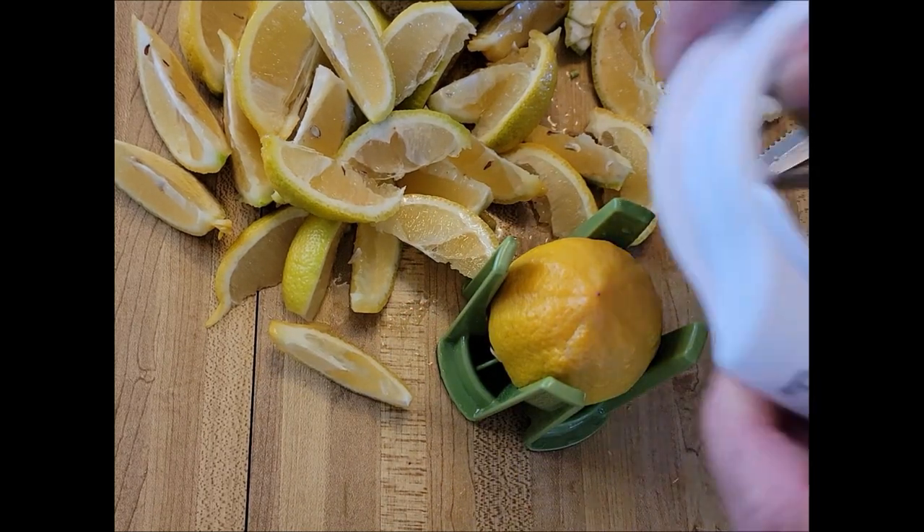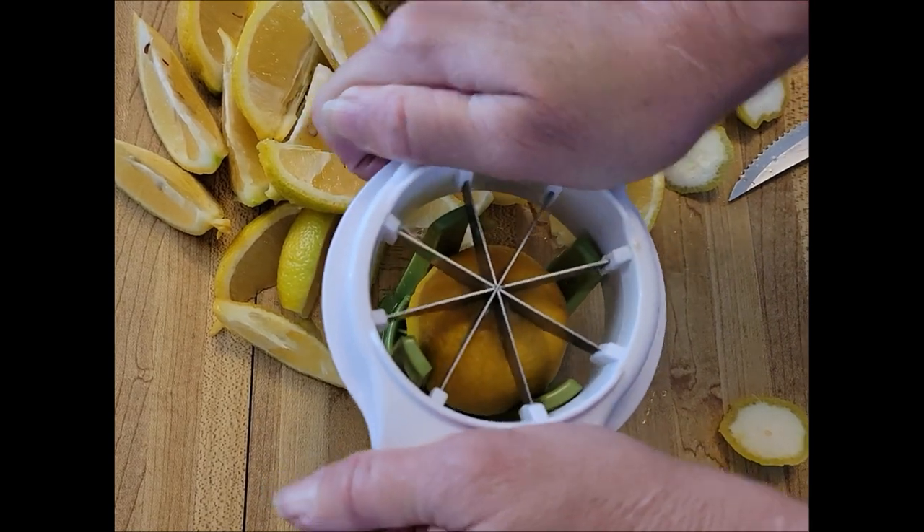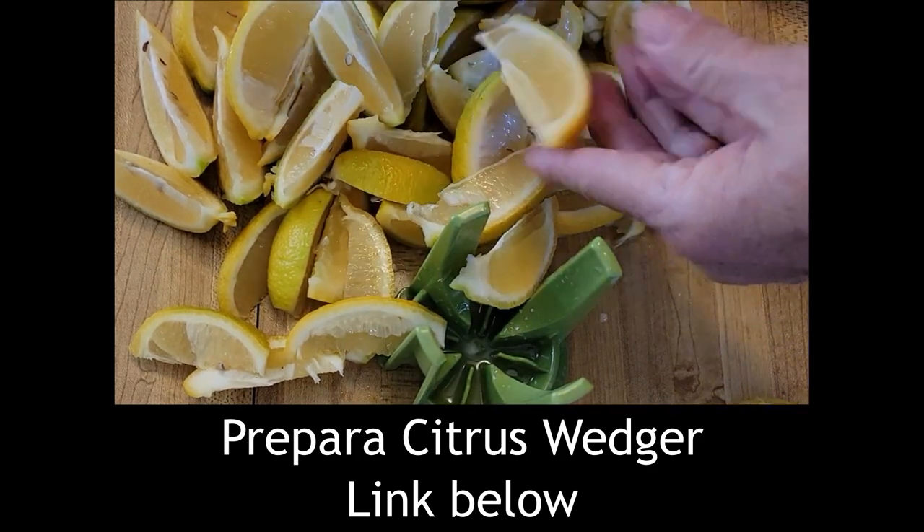One more time. I have so much fun doing this. Line it up, and there it goes. I could do this all day long.